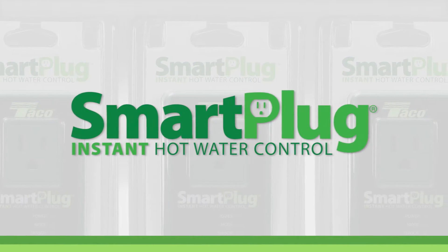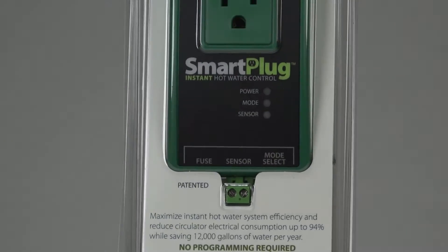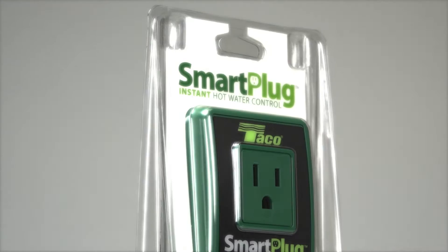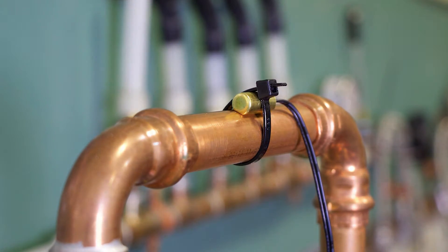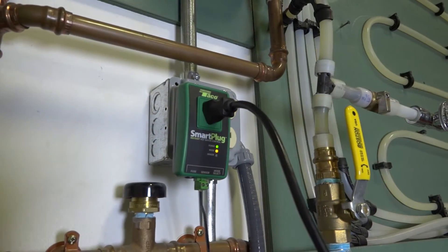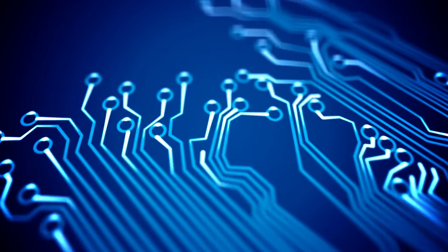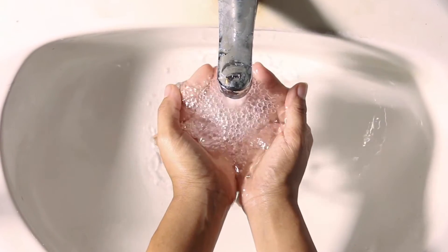Installing the Tayco Smart Plug Instant Hot Water Control. The award-winning smart plug lets you turn any domestic hot water recirculation pump with a power cord into a smart pump. Using a sensor that mounts to the hot water supply pipe, the smart plug records the daily hot water usage pattern in a home. Recorded data is used to automatically run the circulator at the same times the following week, so hot water will always be available when needed.